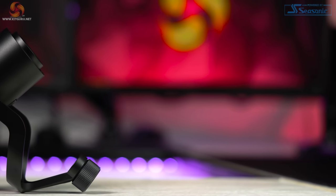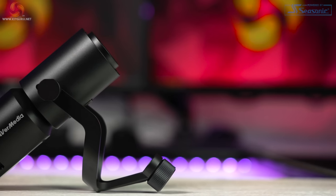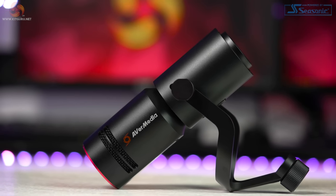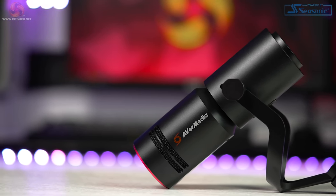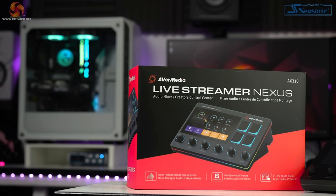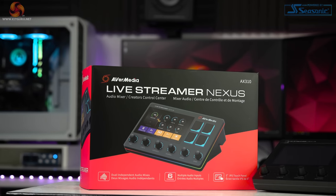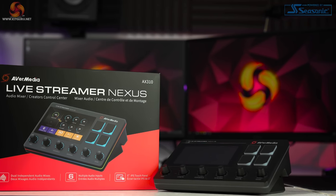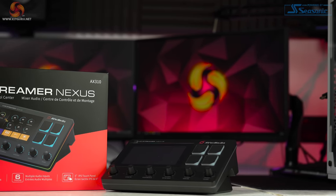Being an XLR microphone means it requires either a dedicated audio interface or mixer that has its own preamps to power the microphone and give it enough clean gain to operate correctly without introducing noise. These are a separate purchase and can start at around £100 for something like a Focusrite Scarlett Solo, and can go to silly money very quickly. For this review I'll be using AvaMedia's brand new AX310 Nexus live stream control center mixer, which costs £320. I'll just be using it to power the microphone without any effects or audio processing — keep an eye out as we'll have a dedicated review coming soon.